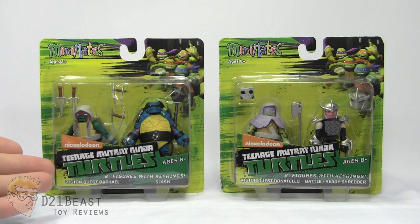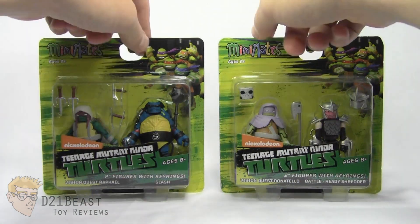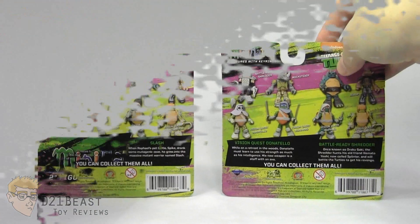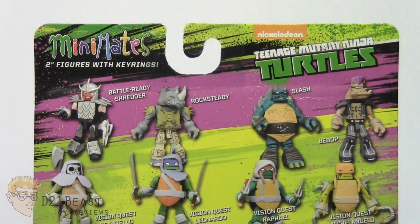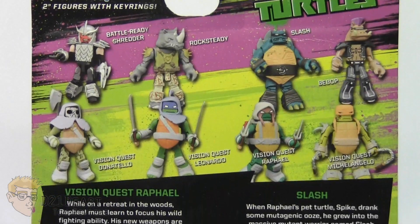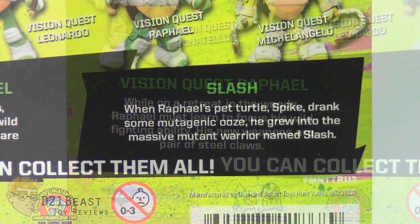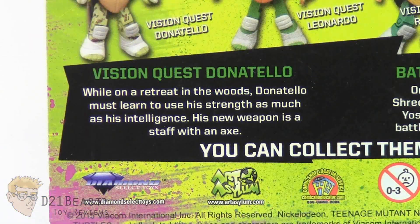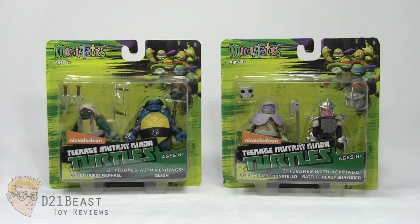As you can see here, we do have the Vision Quest Raphael and Slash, as well as the Vision Quest Donatello and Battle Ready Shredder. Flipping these packages around, you can see on the back we once again have the Minimate's logo, as well as the Nickelodeon Teenage Mutant Ninja Turtles logo. We then have a lineup of all the figures available in this Toys R Us wave. Towards the bottom, we've got the bios for Vision Quest Raphael, Slash, Vision Quest Donatello, and Battle Ready Shredder. That's the packaging — let's get these Mystic Heroes out of their box and see what they're all about.